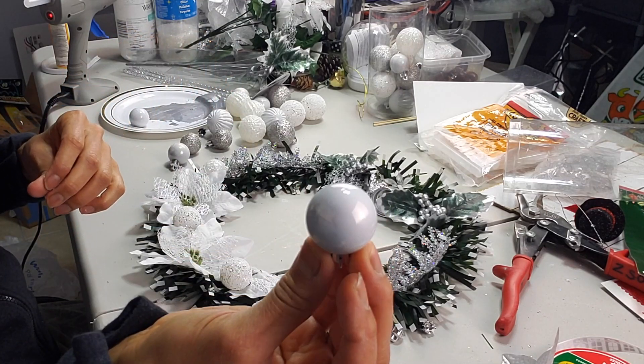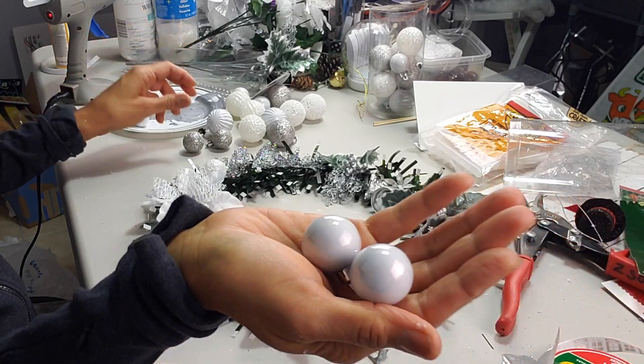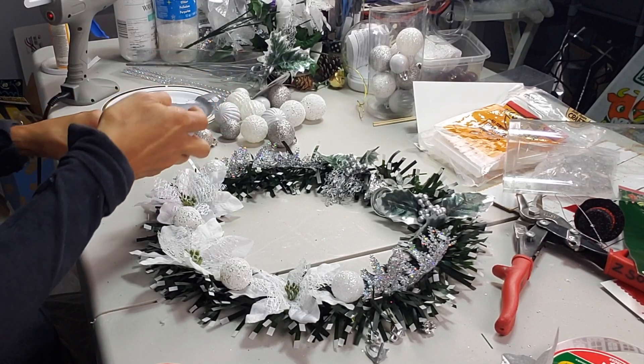Now I'm going to glue two of these mini ornament balls — two light gray ones and two glittery ones — and I'm going to glue them right on top of the fern.